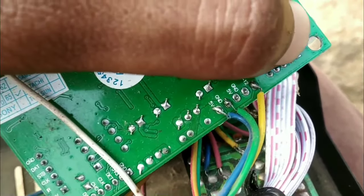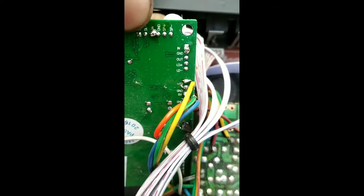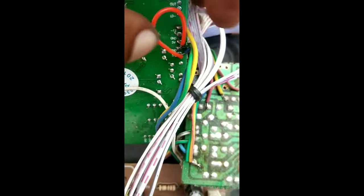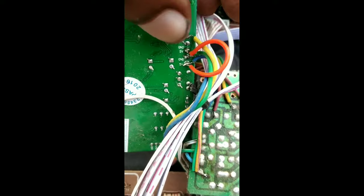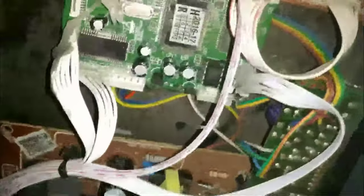If we close it, we will be close to the ground, so we will see the connection. We will switch to the ground link, and we will see the ground link. Now we will see the 5V connection. We will see the front line and how to move the front line.